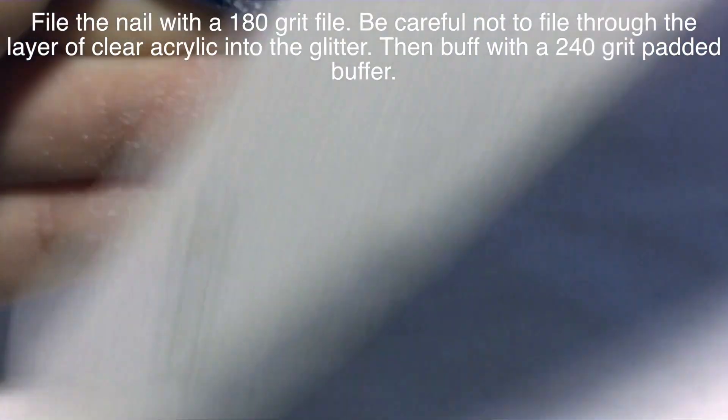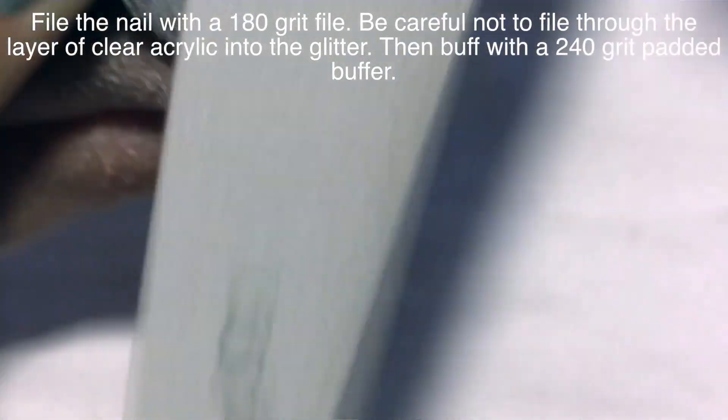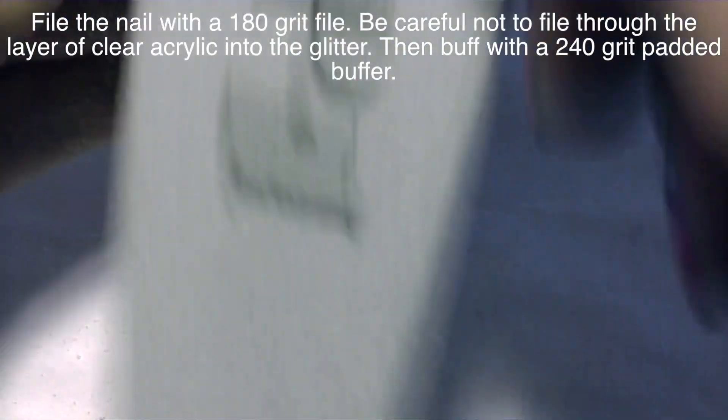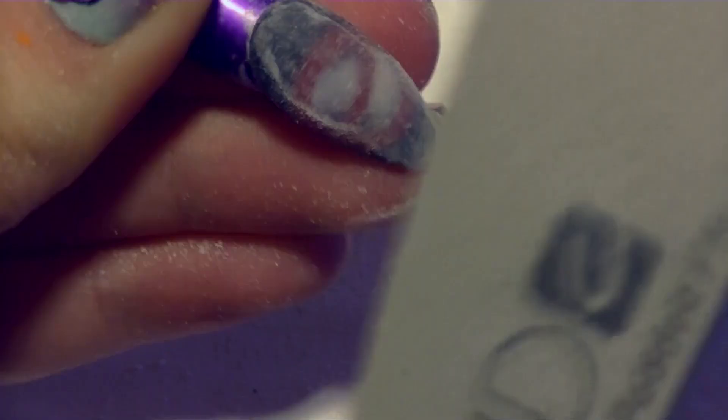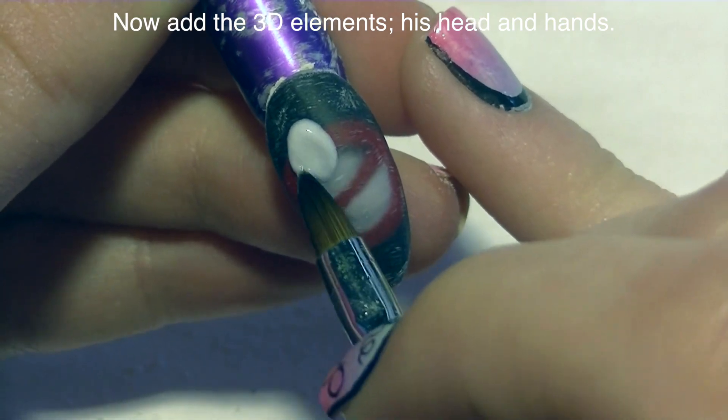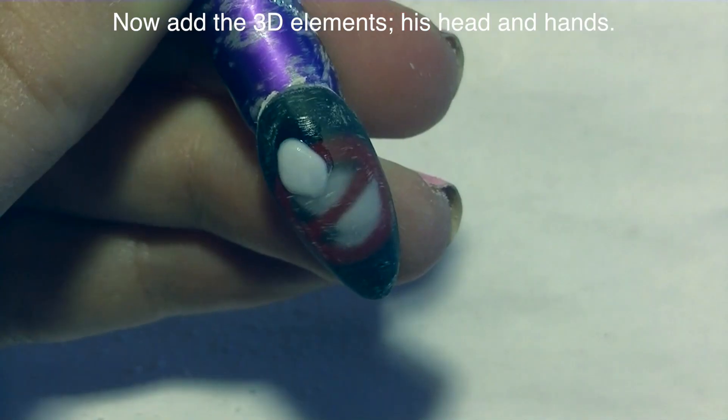Now I'm going to be filing it with a 180 grit file. Be careful you don't file through that layer of clear acrylic into the red or into that black glitter especially — because if you file through the black glitter you're going to end up with silver glitter, and that's not as good. Then buff it with a 240 grit padded buffer. Now we're to the point where we're adding the 3D stuff on top, which is the fun part.